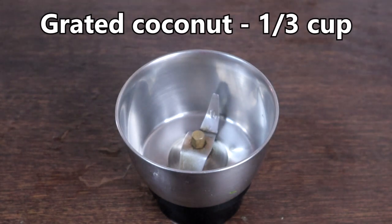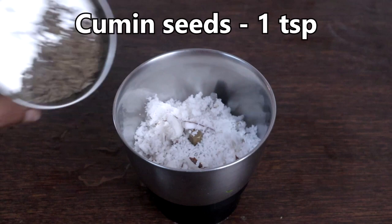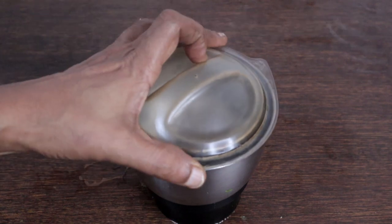In a mixie, add one third cup grated coconut, one teaspoon cumin seeds, one red chilli or green chilli — if you have green chilli you can add that. Blitz without adding water.